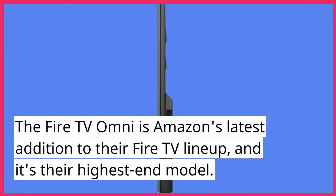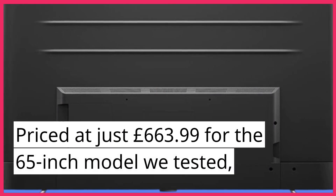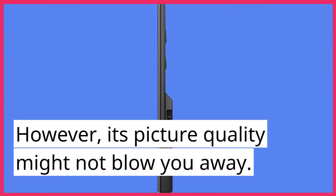The Fire TV Omni is Amazon's latest addition to their Fire TV lineup, and it's their highest end model. Priced at just £663.99 for the 65-inch model we tested, it offers a range of features without breaking the bank. However, its picture quality might not blow you away.